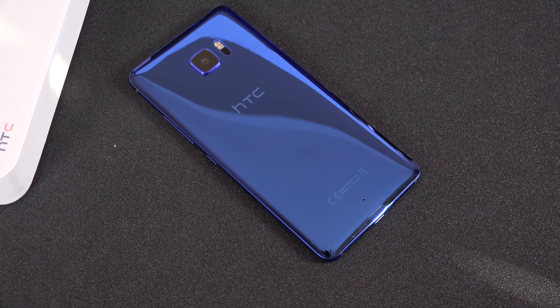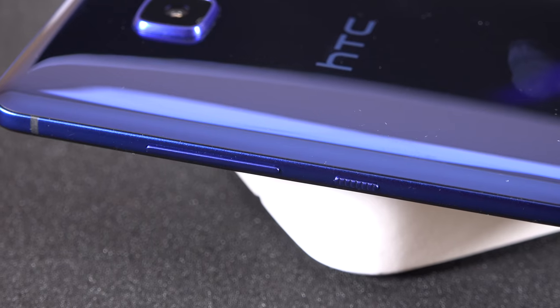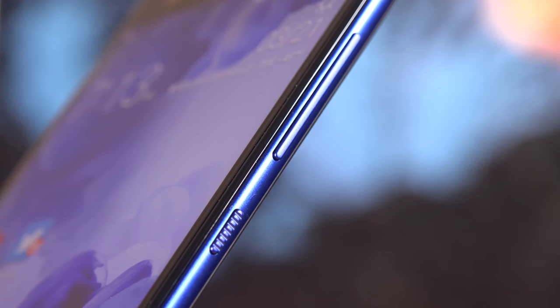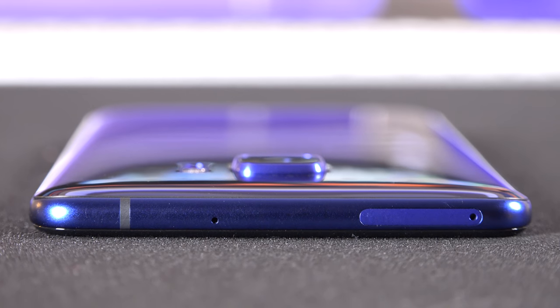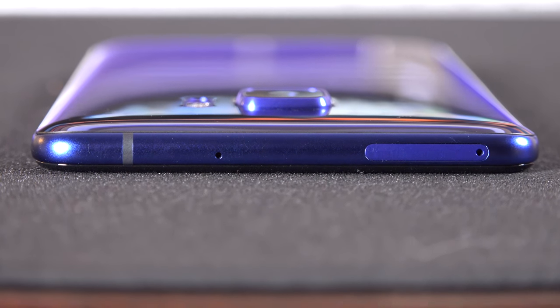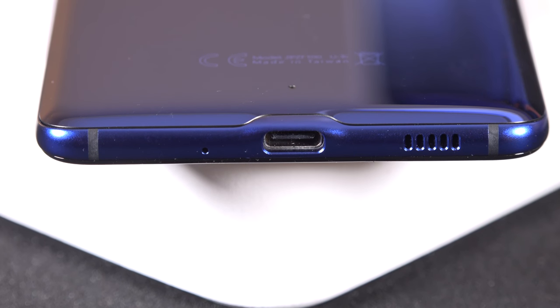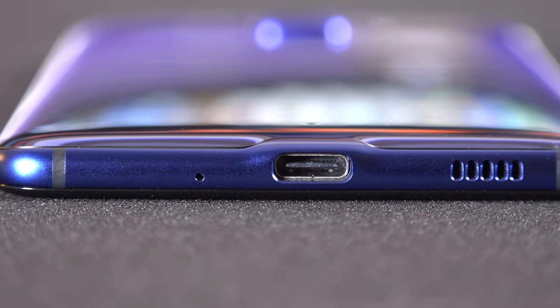Glass is more slippery and fragile than metal, so this phone could definitely benefit from the included case. The right side has a volume rocker and a textured power button just below it, which makes it easy to tell apart. On the top edge is the combination dual-SIM and microSD card tray, which supports 256 GB cards.